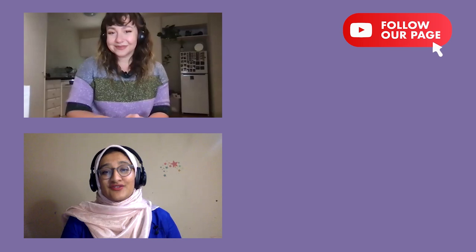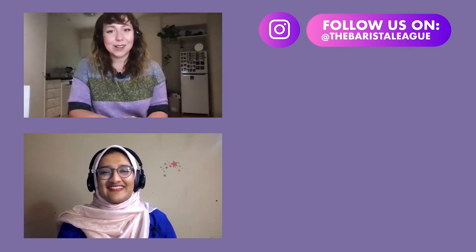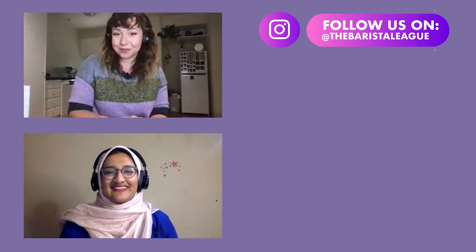Thanks again for tuning into another episode of Battle of the Beans. We have some amazing things planned for this season, so make sure you hit that subscribe button and turn on notifications for when new episodes drop. Don't forget to follow us on Instagram where you can see all the behind-the-scenes action and gossip from this season. We'll see you next time — bye bye!